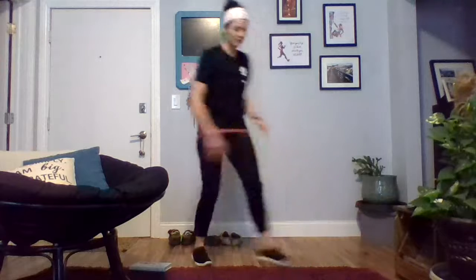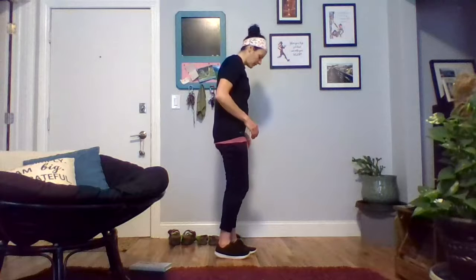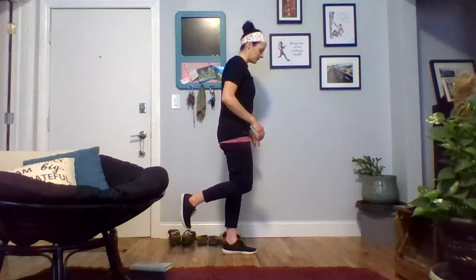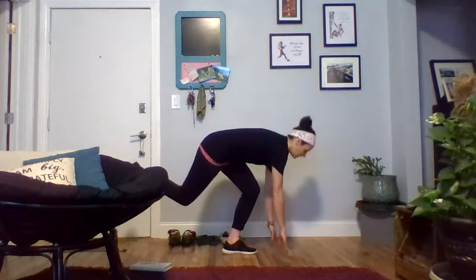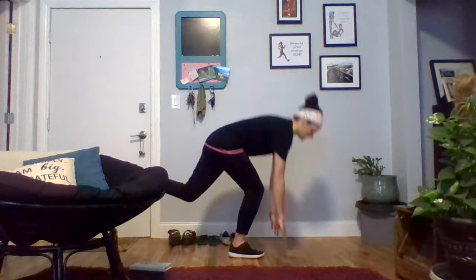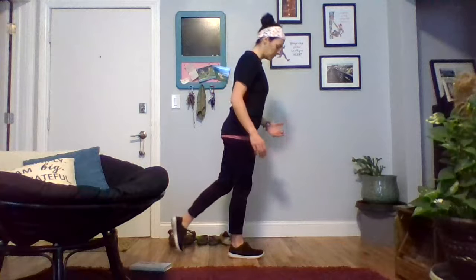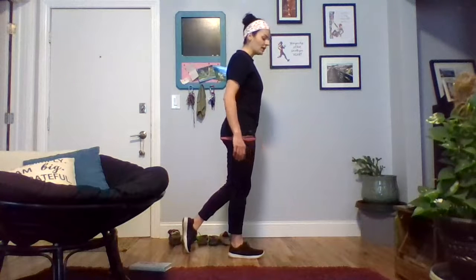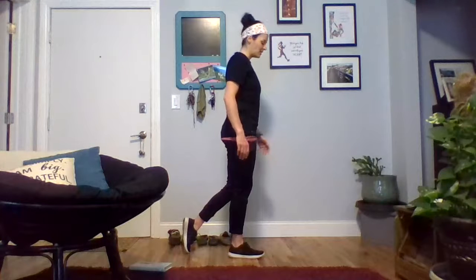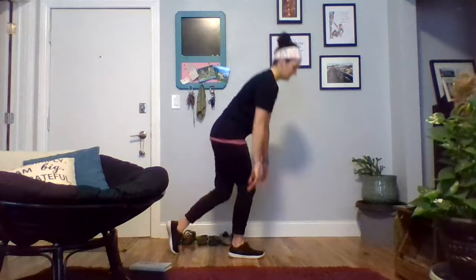Then you'll stand for single leg deadlifts. If you have dumbbells you can use those, but they're totally not necessary. I'm going to put all my weight on my left foot, bring my right foot up off the floor, bend down, tap the floor, and press back up through my heel — making sure we're not using our toes to press back up. Do six on one side, switch, six on the other side. If having your back foot up off the floor doesn't feel stable, you can set that back toe down on the floor without putting weight on it for stability, keeping the weight in the front leg.